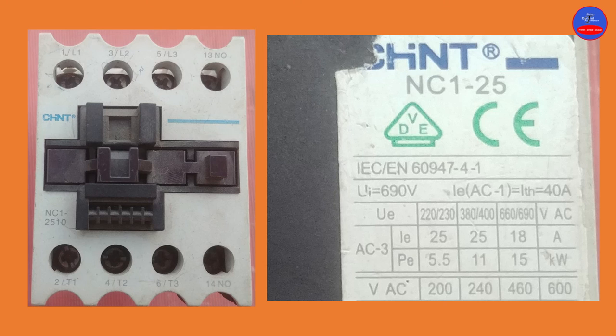Here we have a Chint contactor. This contactor is 25 amps — that is NC1-25, where 25 means it is 25 amps. Looking at the utilization category on the contactor, it is AC3 — that is the utilization category for this contactor, meaning it is used for squirrel cage induction motors.